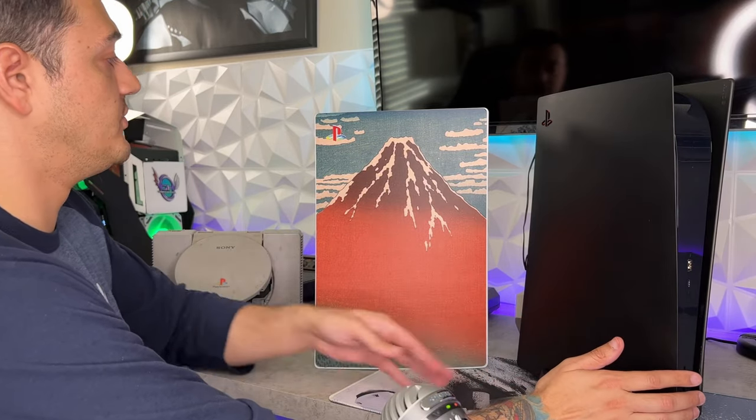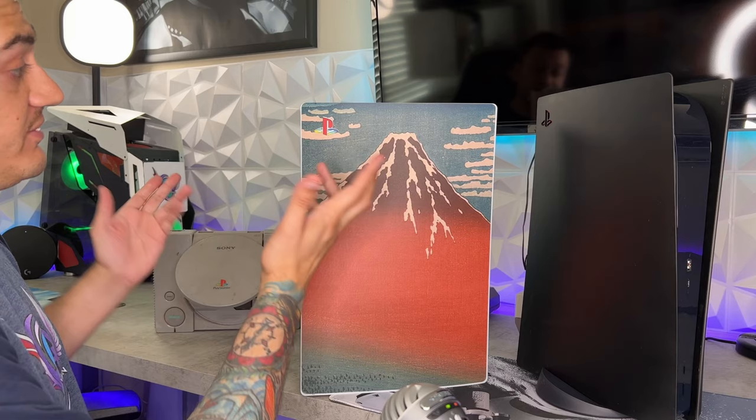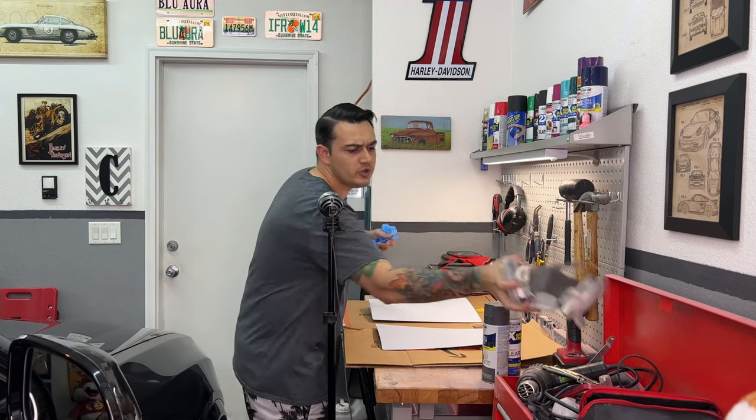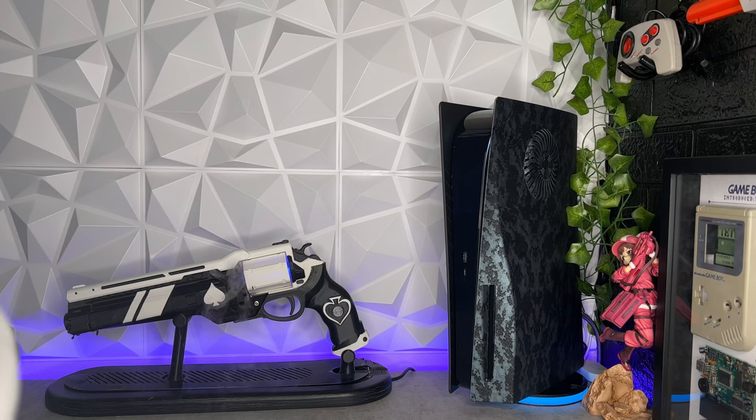Actually the easiest thing for you to do would be a vinyl decal sticker or wrap kit, but if you want to take it to the next level, that would be plates. Now if you're a DIY-er or on a budget, you might want to spray paint or hydro dip them yourself — nothing wrong with that. But today we're going to take a good close look at Aim Controllers' PS5 side plates, which are only available for the disc version and range from $50 for base or solid colors to $80 for some kick-ass hydro dip graphics.